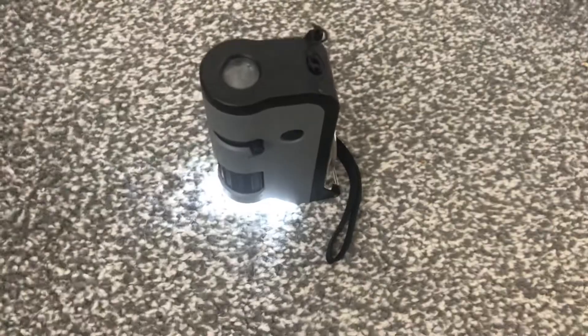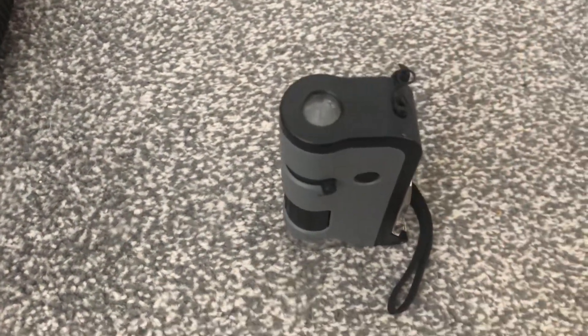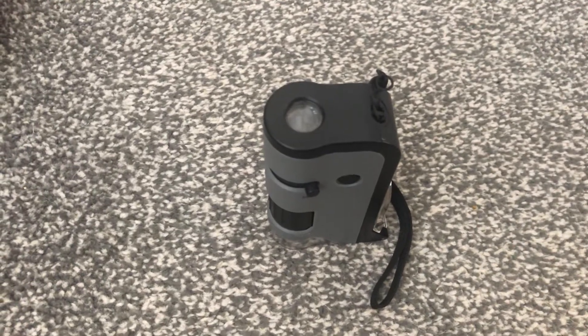Okay guys, I think I'm going to end this video today. Let me turn the pocket microscope off. I'll see you in the next video — bye bye!